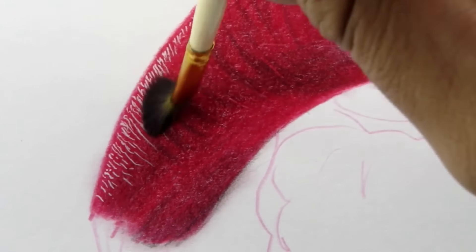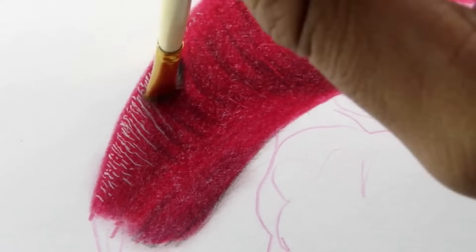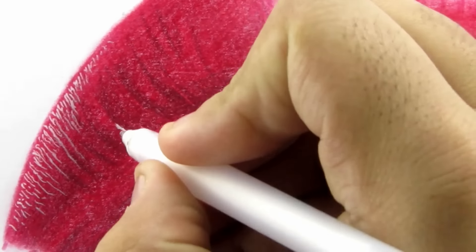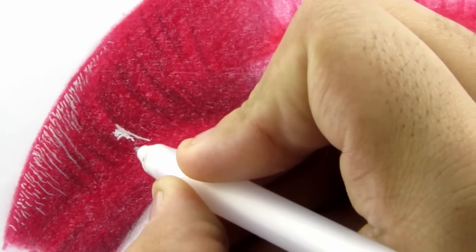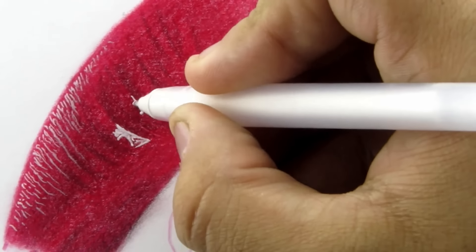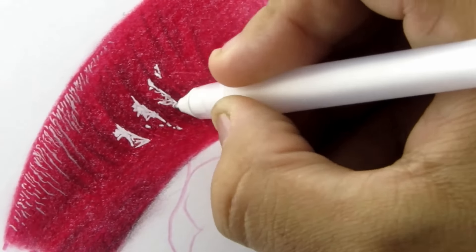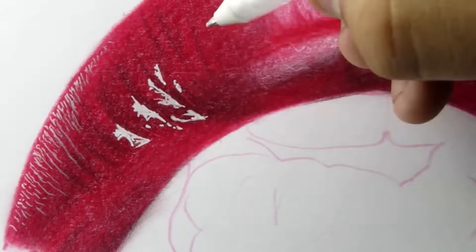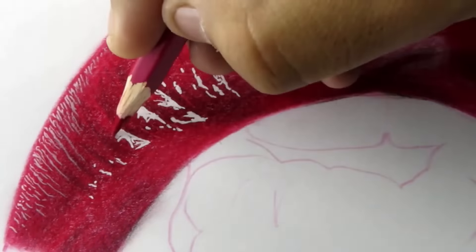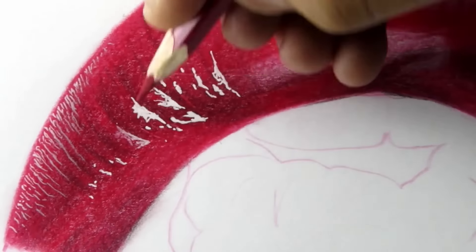Now slightly blend the highlights with a clean dry brush. Then grab the same gel roll pen or correction pen and add these random shapes along the texture lines. You can follow the reference image for this if you want. Now grab the same 327 and add a slight shade in the highlights — please make sure the highlights are dry before you add these shades.